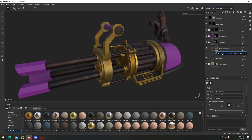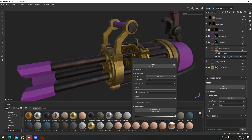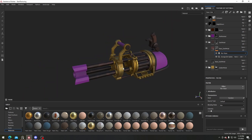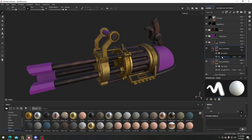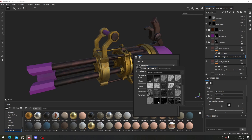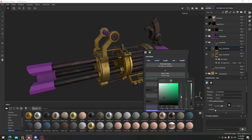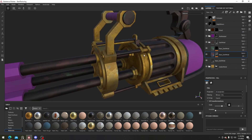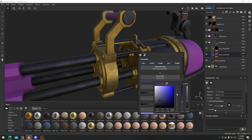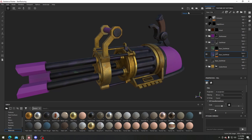I'll go a bit more random this time — maybe this grunge dirt splat. This looks pretty cool, and we can do the same thing where we add in the blur slope. If you've ever watched Stylized Station, they definitely have a lot of really good tutorials on stylized texturing, so I'd definitely recommend them. I'll copy and paste this, and for this one I'll change it to another grunge — maybe grunge spots — with a more greenish color.